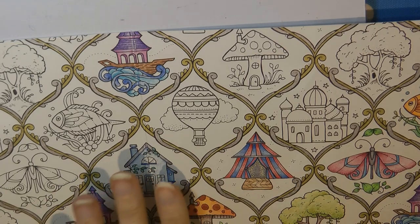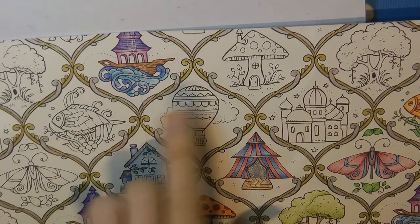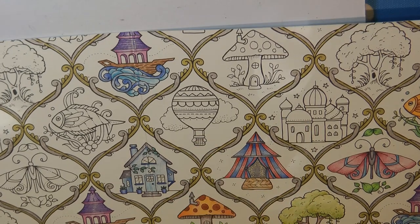Hi, today we're going to do the last couple of bits from this page. As you can see I still haven't done all the rest and filled in the details yet. We're just going to do these two. So we're going to start with the balloon.